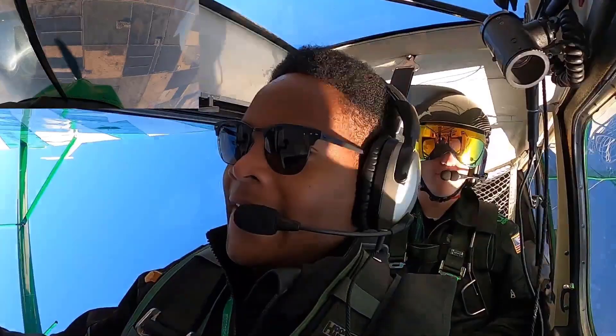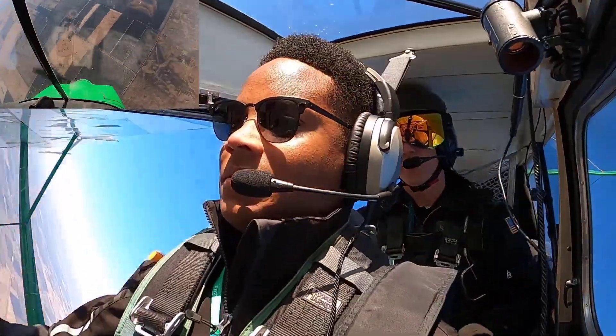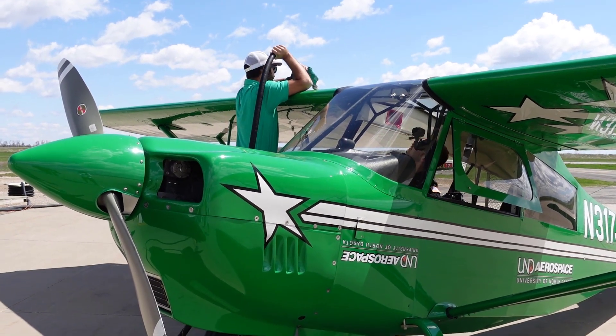The second reason is that we have spin training. Our CFIs can actually use the Super Decathlons for part of their spin training as well. In addition to that, we do offer tailwheel courses here at UND, so if you're interested in becoming a tailwheel pilot, this is a great airplane for you to learn in.